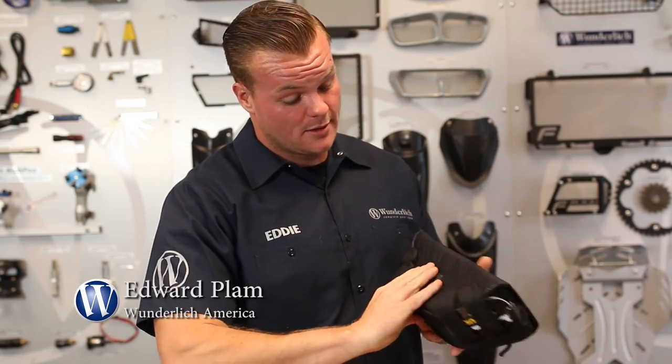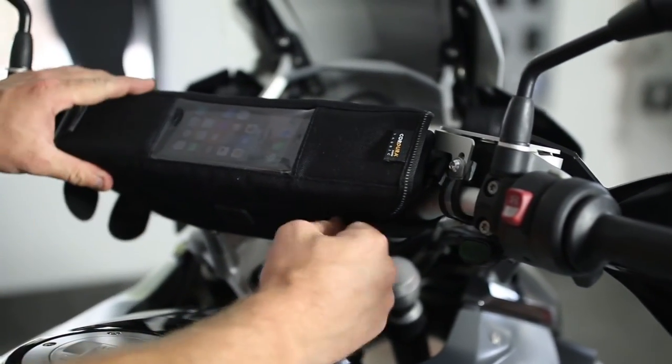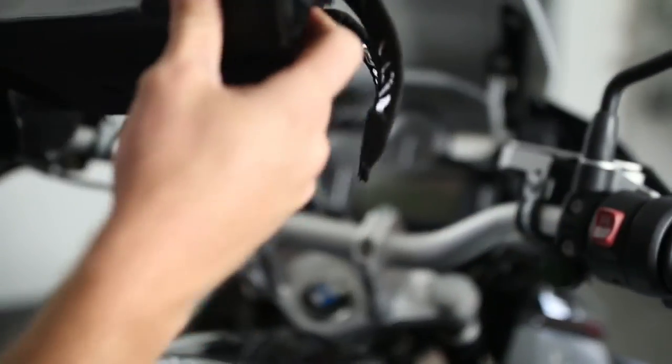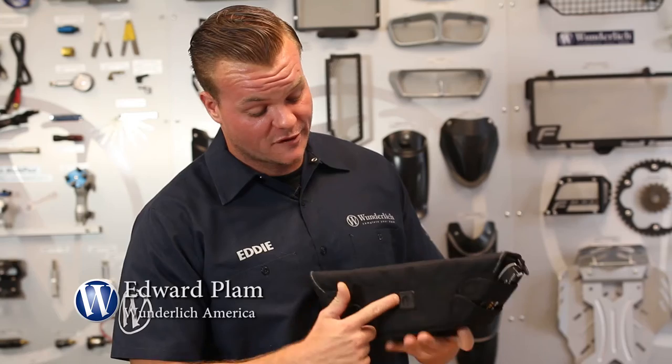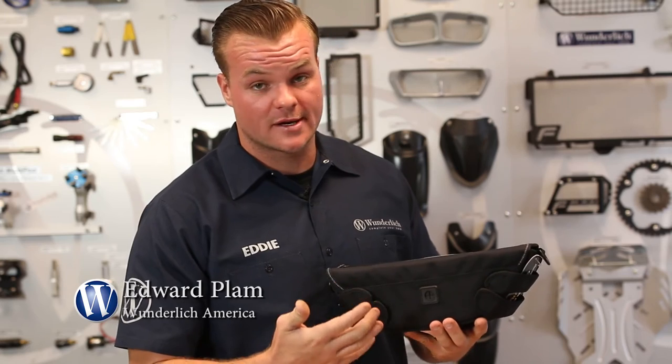It also has a carrying strap, and it's very easy to take on and off the bike with these velcro straps. A cool feature about this bag is that it does come with a waterproof insert, so you can keep your phone charging while riding, because the navigation system really drains your battery.